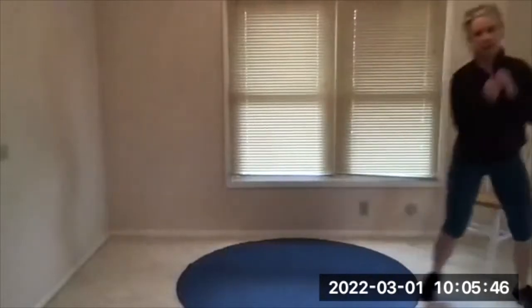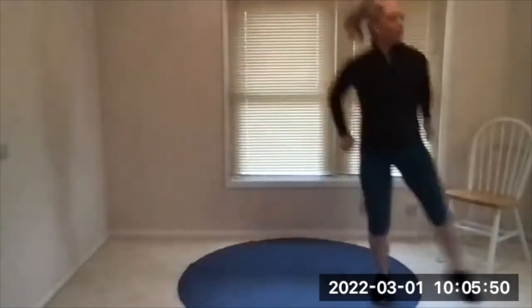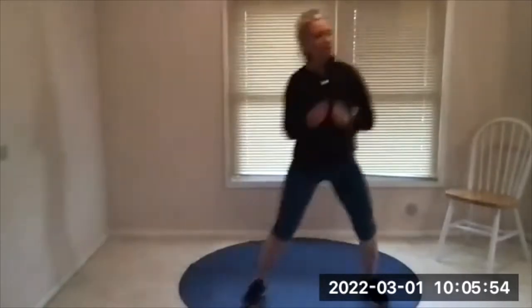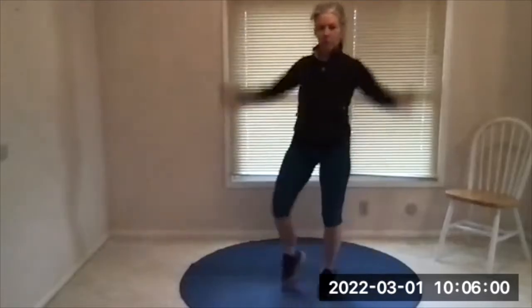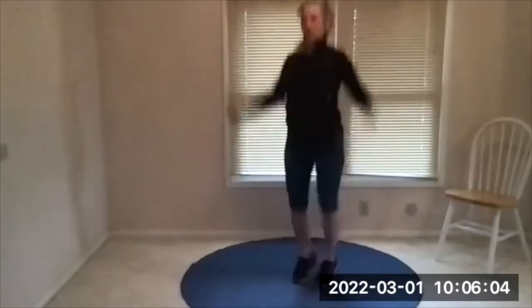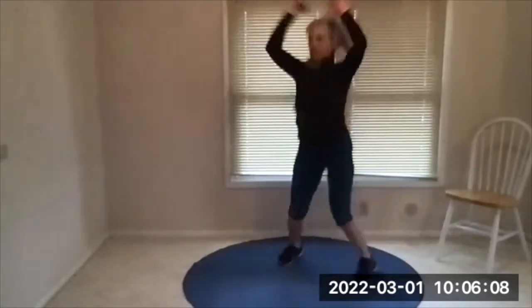Eight seconds left and then we will do modified jumping jacks or regular jumping jacks. There's your beep — modified jacks are here, regular jacks if you can. If you're doing jacks, stay a little bit lifted, think about quiet landings with your feet.